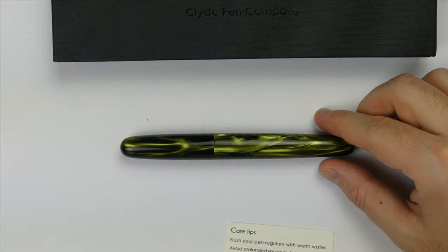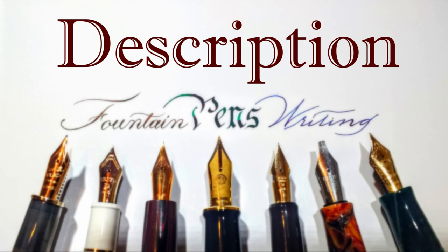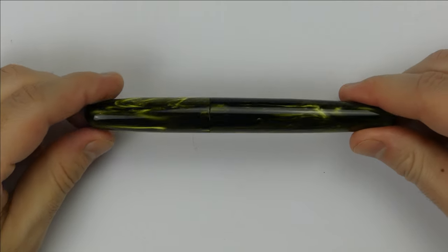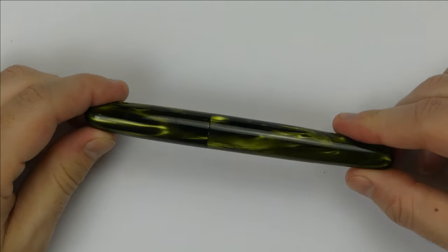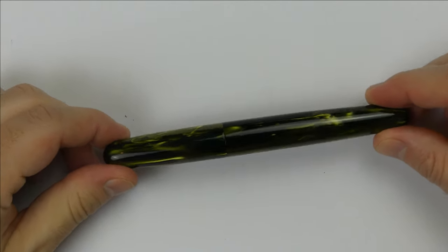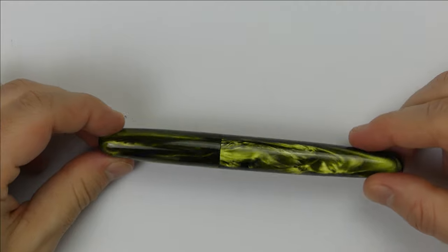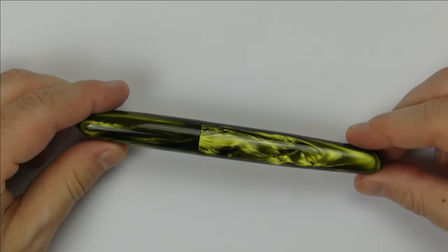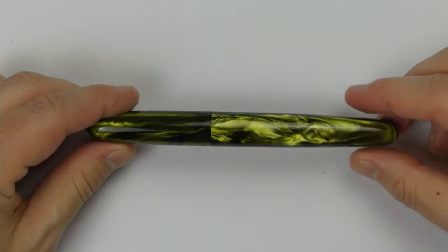Now let's take a look at the pen. The V2 Green Venom is an oversized fountain pen made in Scotland by Mr. Duncan, owner of the Clyde Pen Company, who can make both custom fountain pens and offers three different standard models. This is one of the standard models, called the V2.